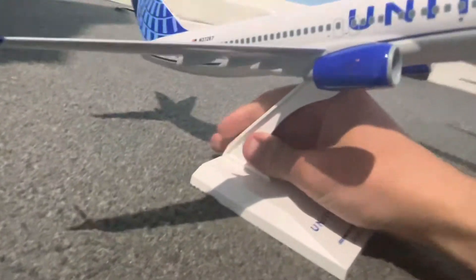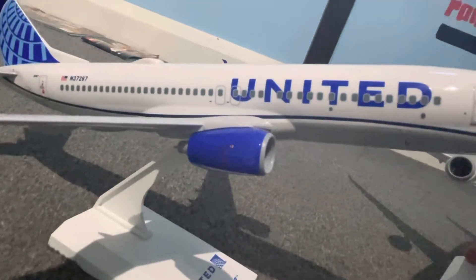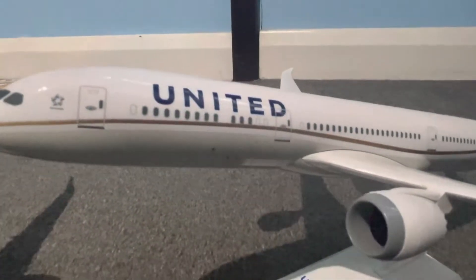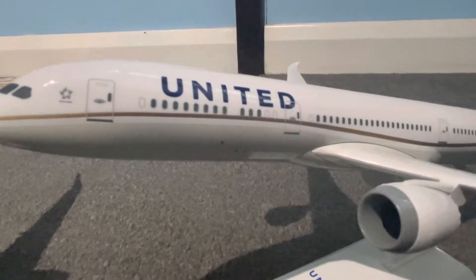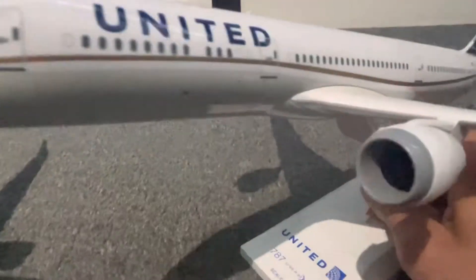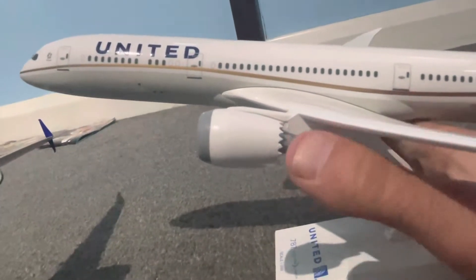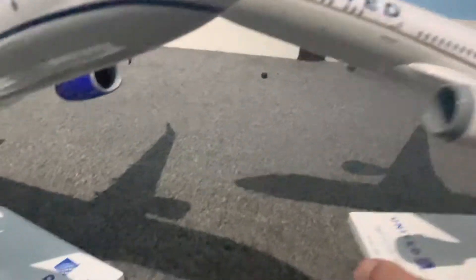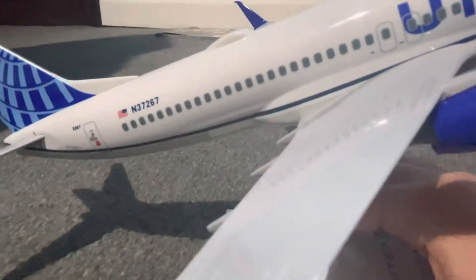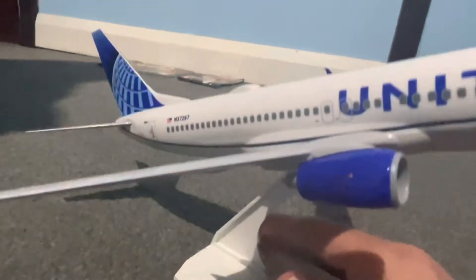Another difference is the livery. This is United's normal livery — the newest one — and this is the old livery from what it used to be. As you can see, the engines on the 787 have got these spikes at the back for eco-friendliness, but these don't. Also, this one does long haul and this only does short haul.